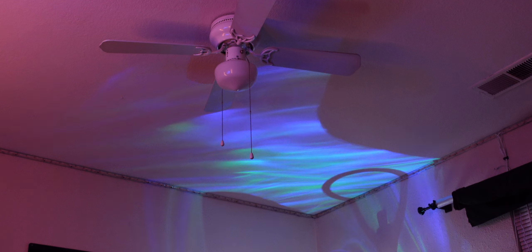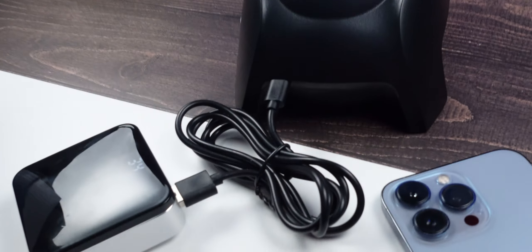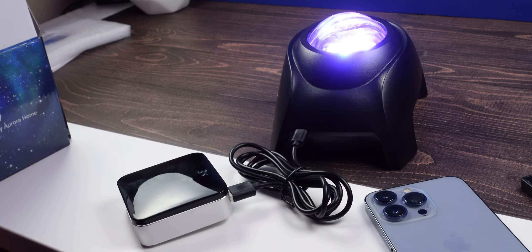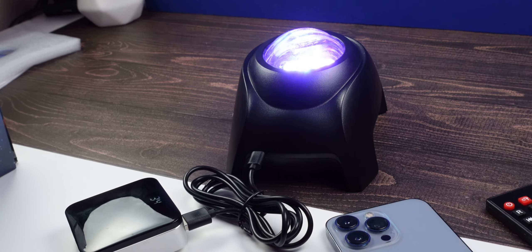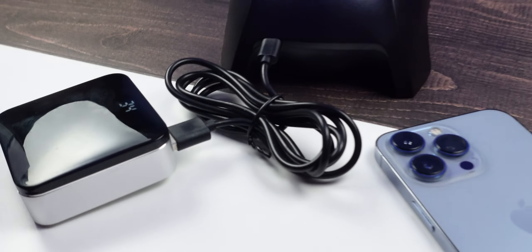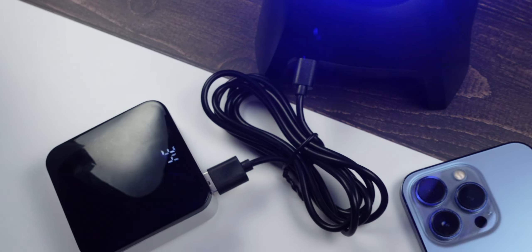If you want to check one out, the link is in the description — it's very inexpensive. I'm powering it off a power bank and it hasn't dropped a single percent from around 34–35% after all this testing, so power consumption is very low. Being LED, it won't draw much power in your home. Link is in the description below.